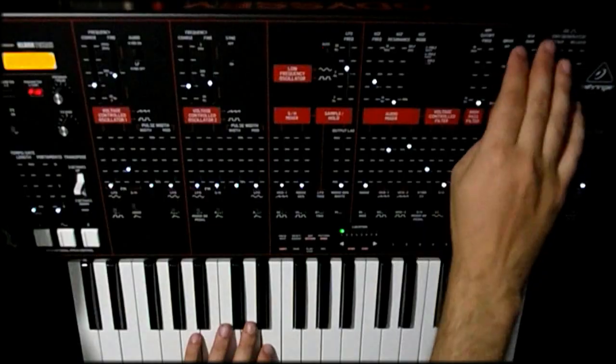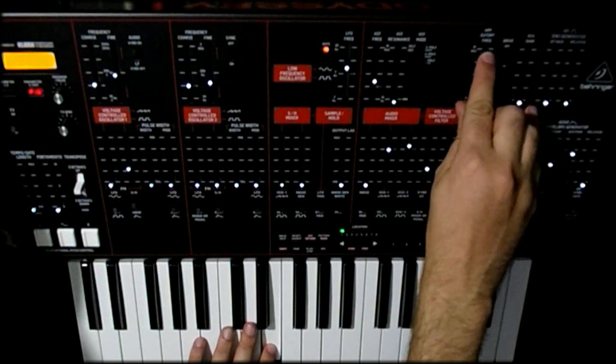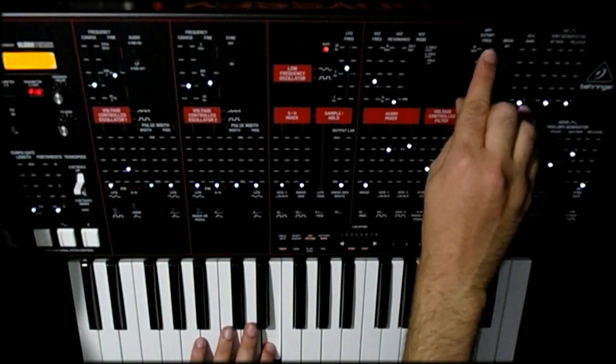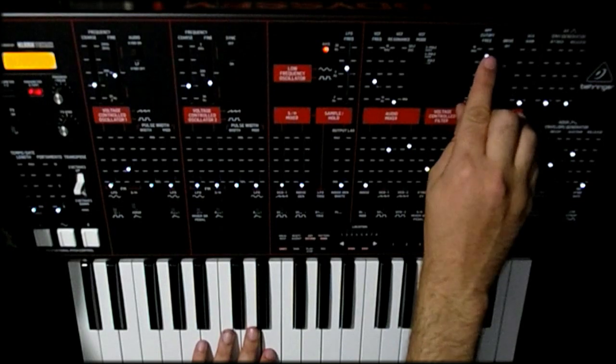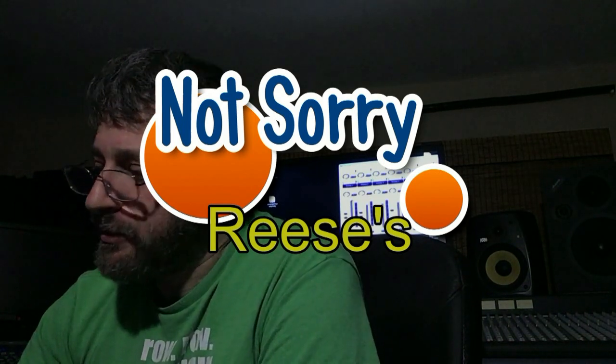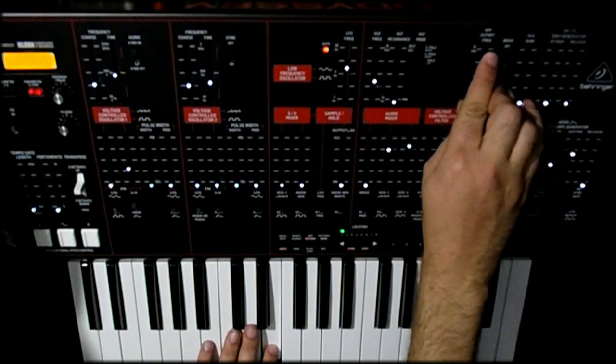Next up is the high-pass filter scratchiness at the top. I'll put the drive back on since it's a little louder, and when I get to the top of the HPF cutoff, hear that? A little bit of scratchiness right around the very top — but only when I move it. If I just put it there, you don't hear the scratchiness. Unless you plan on riding the high-pass filter, you really don't have to worry about it, and most people don't use the HPF like that — it's kind of a set-and-forget thing.